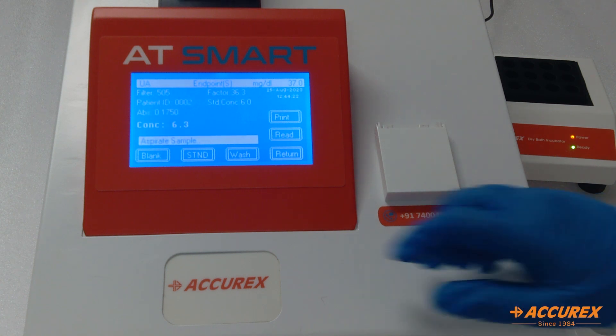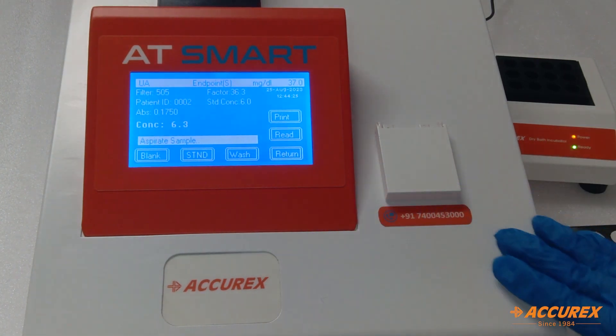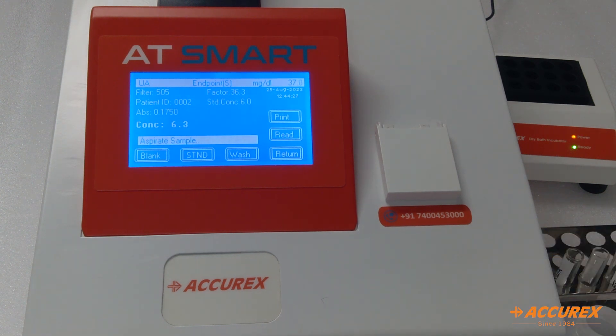The sample value is 6.3. In this way, we can check many more samples within 5 minutes.